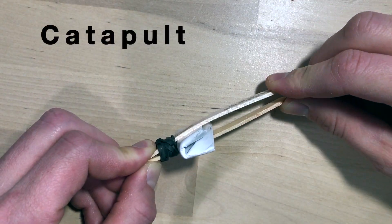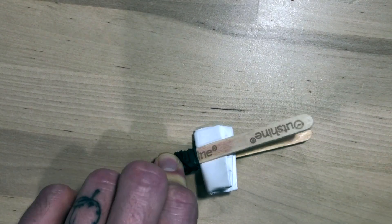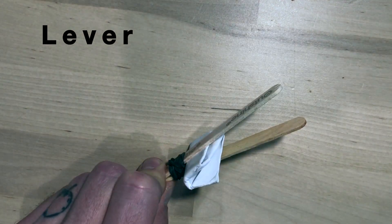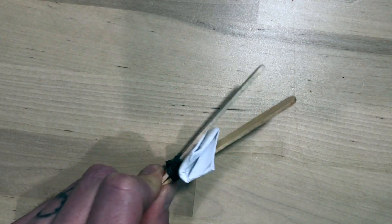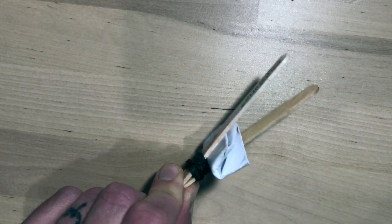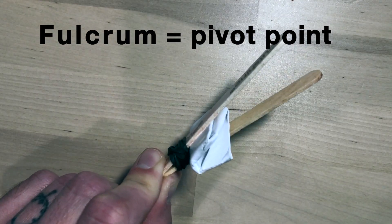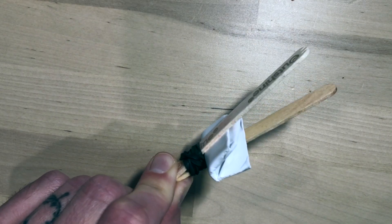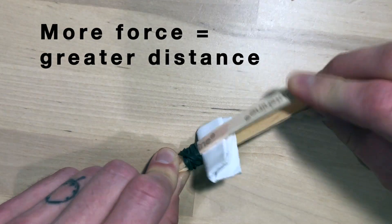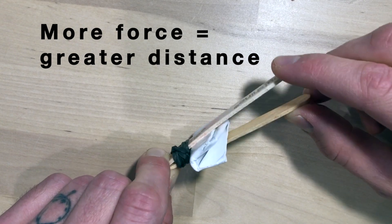A catapult is a type of lever that uses a fulcrum to launch a projectile. There are many types of levers, but in order to launch something, the catapult needs a fulcrum. A fulcrum is a pivot point, or the point on which the lever turns to lift something. The more force applied to the fulcrum, the further your object will travel.